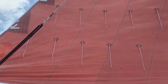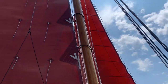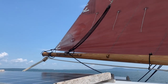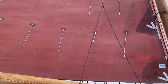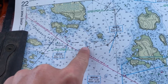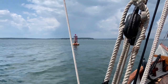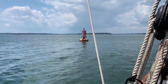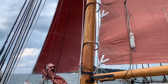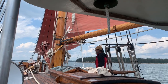We're going around that little island right there — coming around the other side of Mahoney Island. There's a red marker. Heading into Eggemoggin Reach right now. Beautiful sailing.